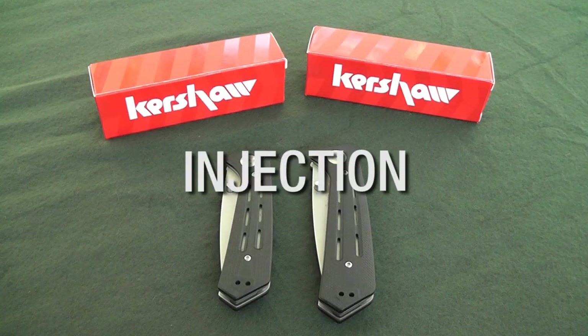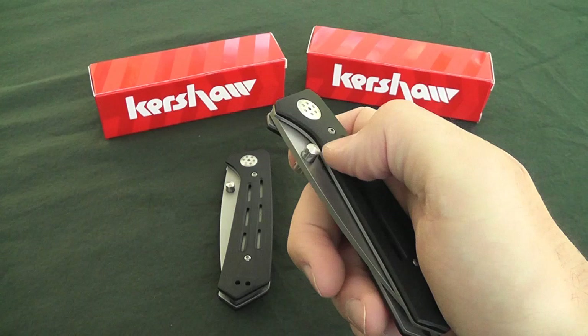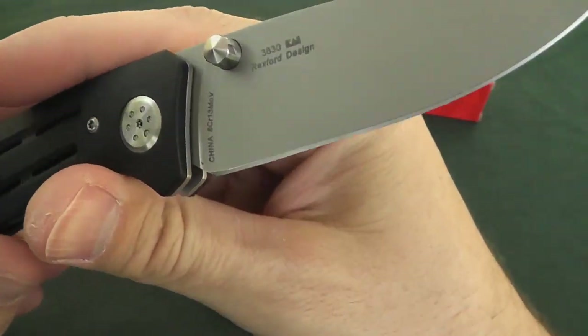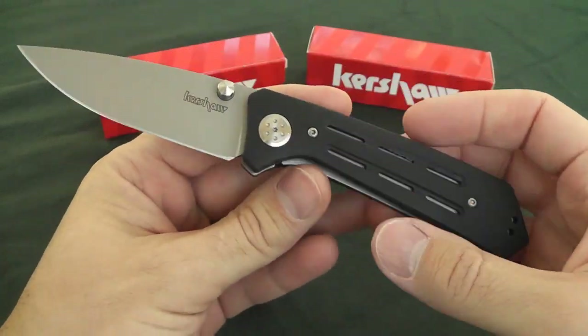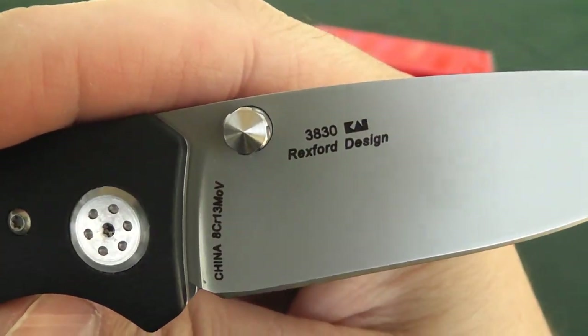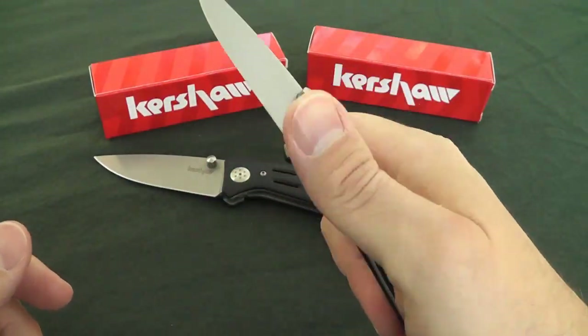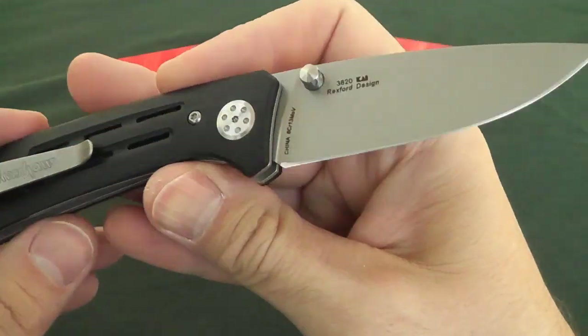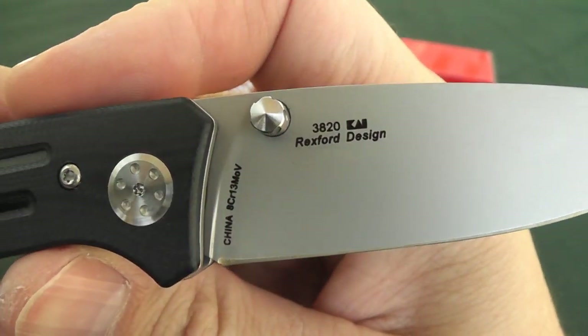The Injection folders are a collaborative design between Kershaw and custom knife maker Todd Rexford, and we can see his name right there on the blade — Rexford Design. This is the 3.5, the Injection 3.5, model number 3830. The 3.0 is model number 3820. Both of them bear Rexford's name, so that's pretty cool.